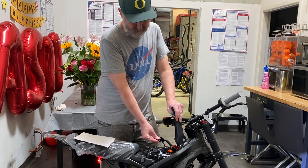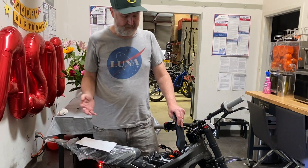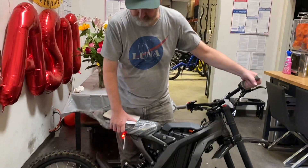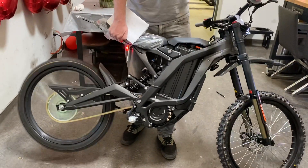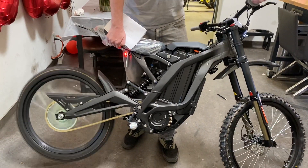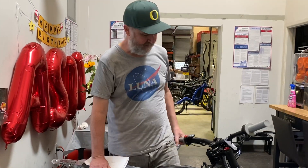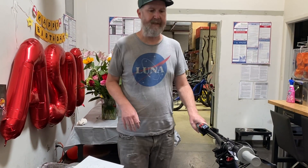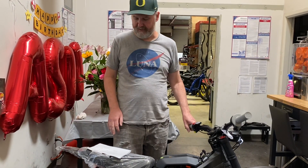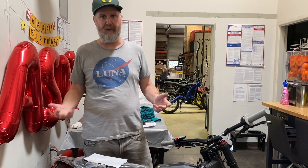It stopped — one, two, three, four. We're successful! That's how you know the program worked. Now when I take off the kickstand, you can see the regen is working pretty damn good. I personally love regen because it saves the brakes — more than anything it saves the brakes. I try to use regen whenever I can, and it also gives you a little bit of battery back while you're braking.